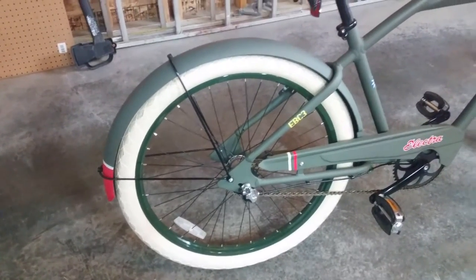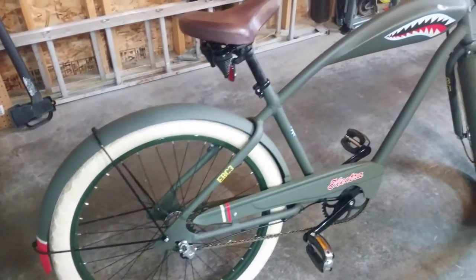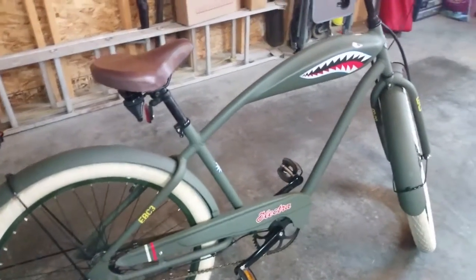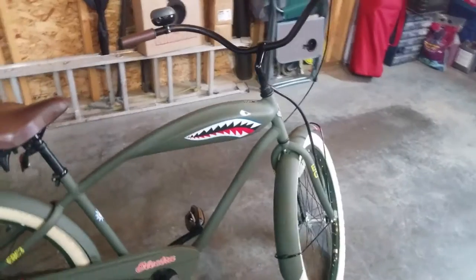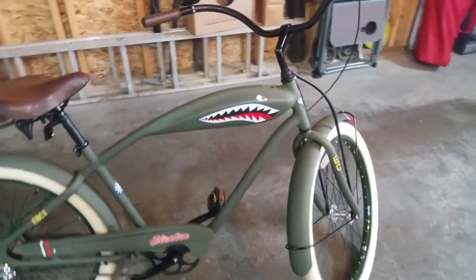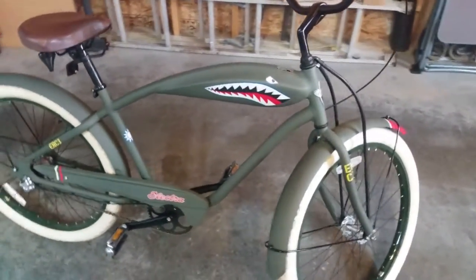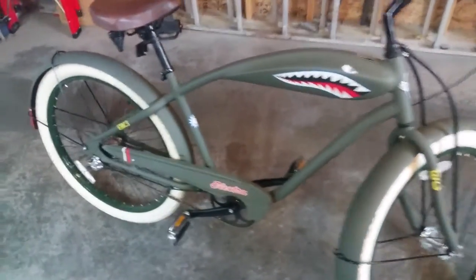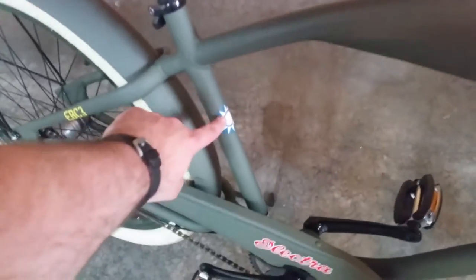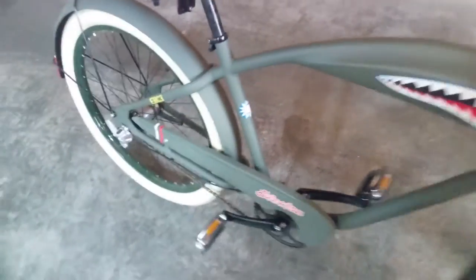First we'll just take an overview of the styling of this bike. It is done in a World War II fighter plane type scheme — more specifically, it's based off of the Flying Tigers P40. You'll notice the distinct artwork on the tank as well as this logo, which is the logo of the Flying Tigers.